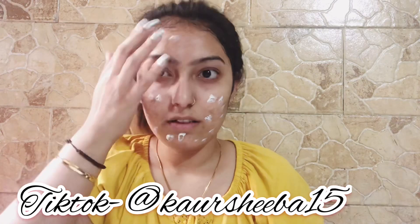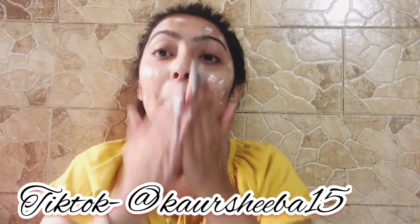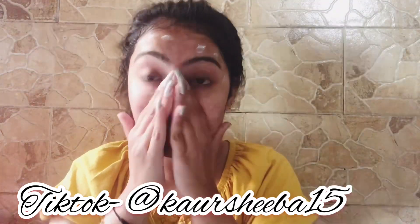Then I'm putting a sunscreen — my doctor recommended this because I'm getting acne. I'm putting it dot by dot and it's very soft with no whitening. I'm applying it with soft hands.